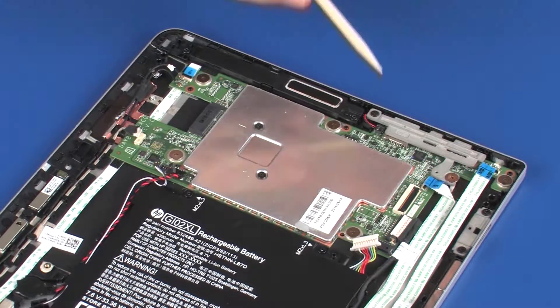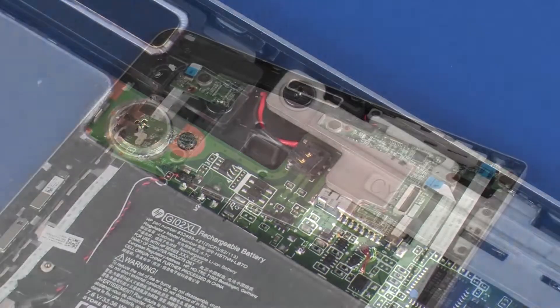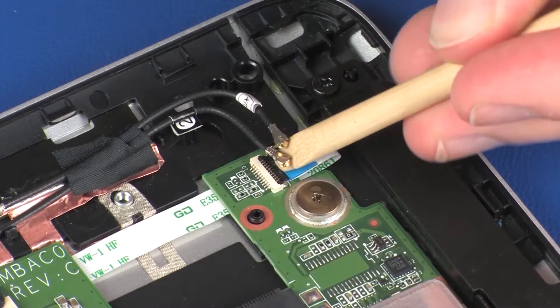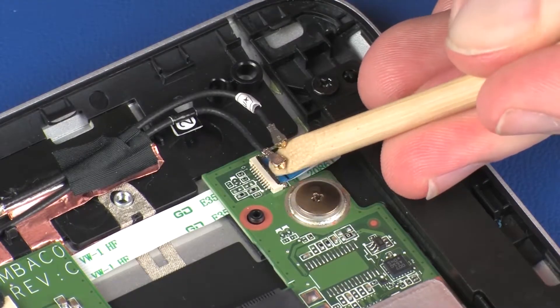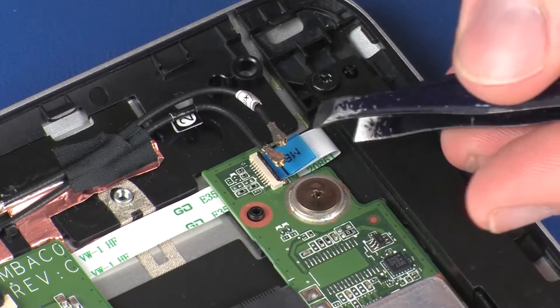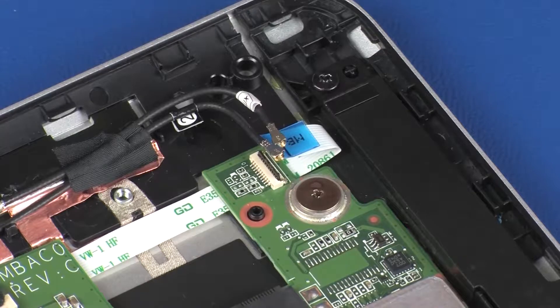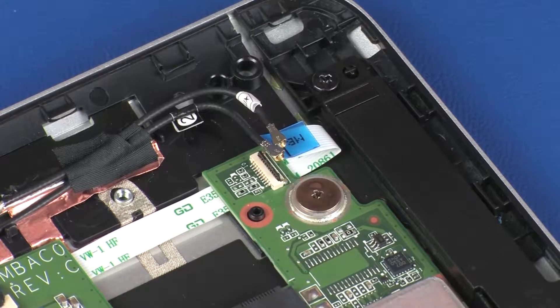Remove the 3.5 mm P0 Phillips-head screw. Disconnect the right speaker cable from its connector on the system board. Using minimal force, lift the locking bar up on the power button board ZIF connector and disconnect the power button board ribbon cable from the system board. Use care to prevent damaging the ZIF connector and ribbon cable.